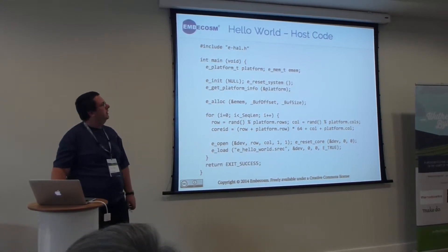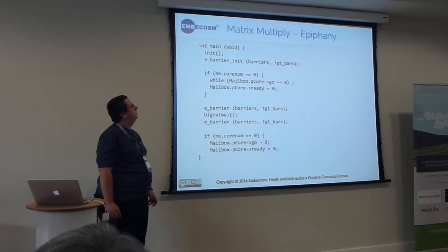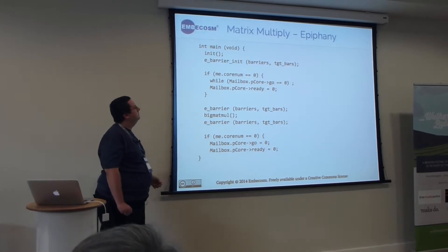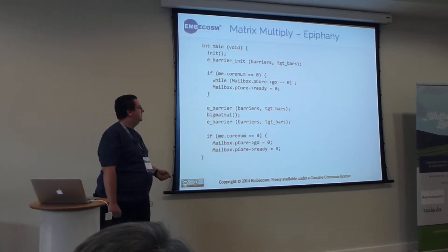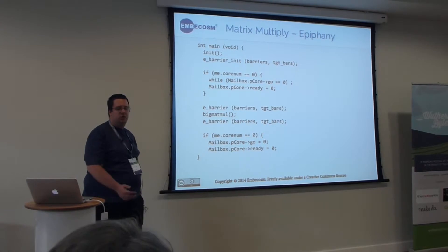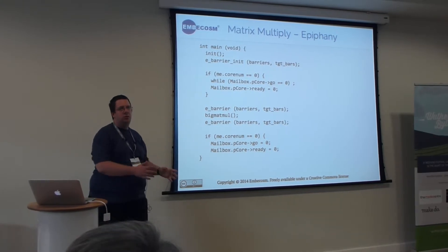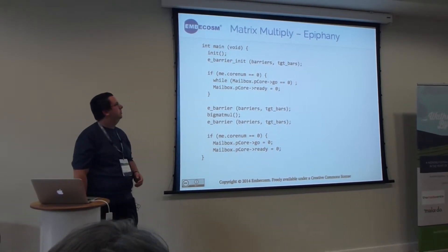For a more complicated example, cores can work together in groups. This is part of the code for the matrix multiply example, which is what 95% of parallel examples run. You have a concept of mailboxes for sharing data between the host and the system, as well as barriers so that you can block and make sure all your cores don't continue beyond a certain point until they've all finished a task.